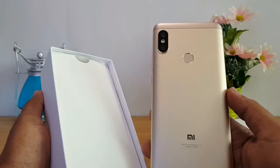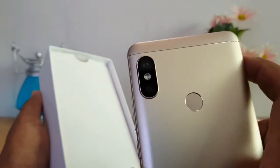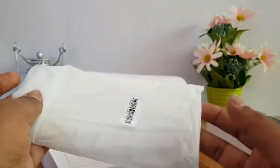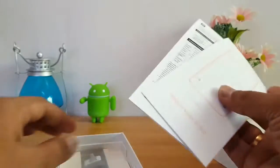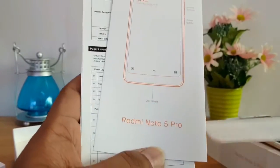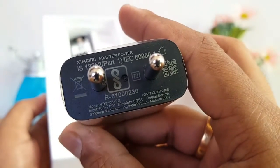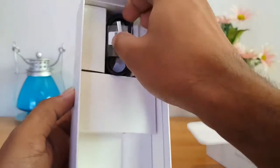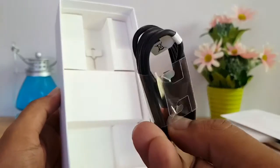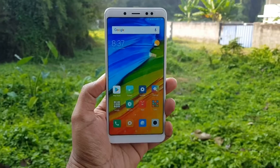Inside the box we are getting a free silicon case cover. There are also some manuals and instruction materials. It has a standard charger included. The ejector tool is also in there, which is pretty cool.